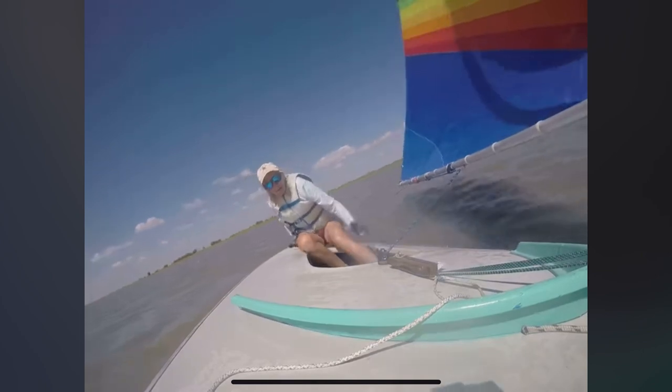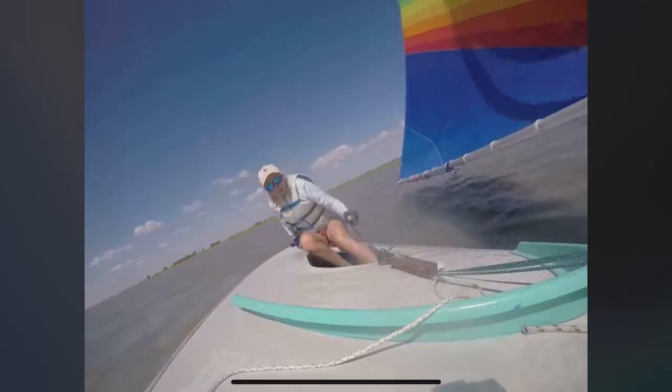Unless you are doing a roll jibe and really understand when to flatten the boat, for a beginner when that boom is coming across you should be starting to move over right away. She didn't start to transfer her weight to the other side, and at three seconds you can see the boat tip over and the sail fill up. The leeward side — the side with the sail and boom — is already in the water. She's trying to lean her upper body over but that's not enough to counteract the forces of the wind on the sail.